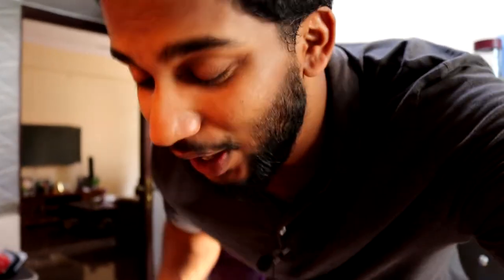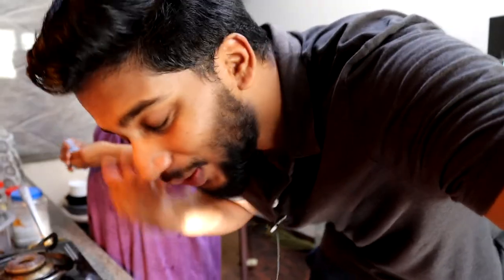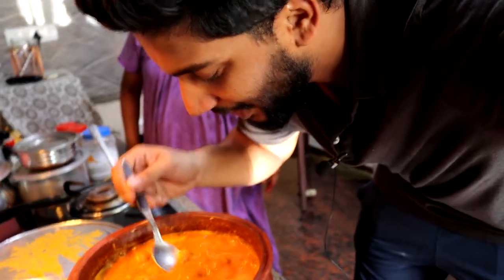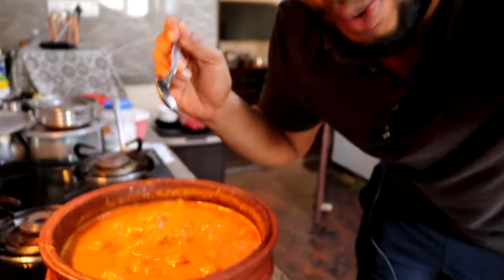The curry smells absolutely incredible — I can't resist tasting it. Look at how it's boiling! I'm taking in all the essence and flavors. I've got a spoon and I'm going to taste this right now — my mom's here on the frame too. Let's give this a taste. I'm all sweaty but I just can't resist taking another sip of the gravy and masala — this is just mind-blowing.